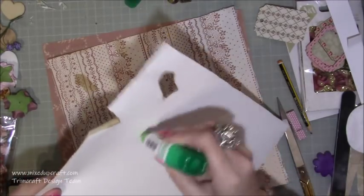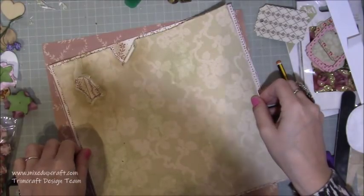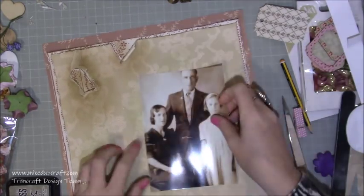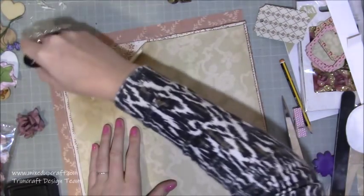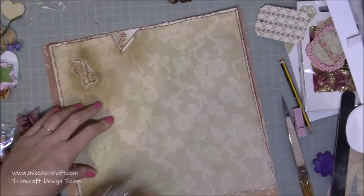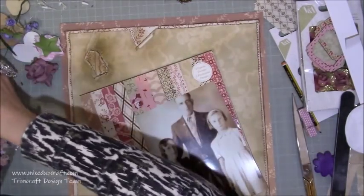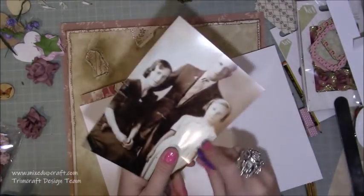You can see where I've just distressed and gone right the way through that one section - you can do that all over but I just wanted it towards the top left because that's all you're actually going to see once the rest gets covered with the photo and everything else. So that bit's done. Now I'm bringing in the photo and starting to have a little play around - the photos are 5x7 so it's much bigger than I would usually use. It's all about that photo, so it's more of a mixed media project than a normal scrapbook layout.